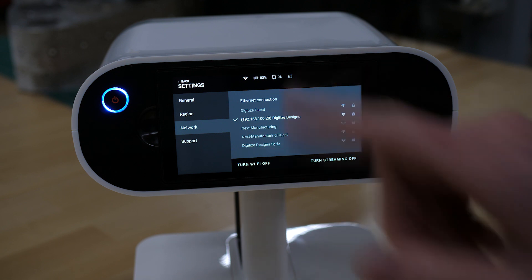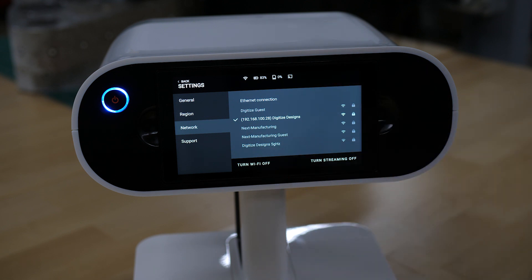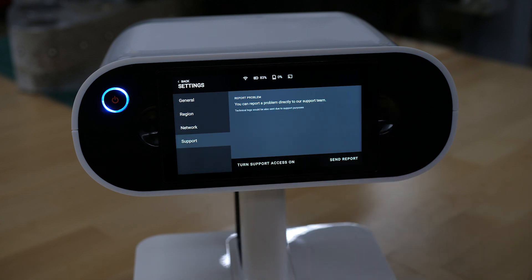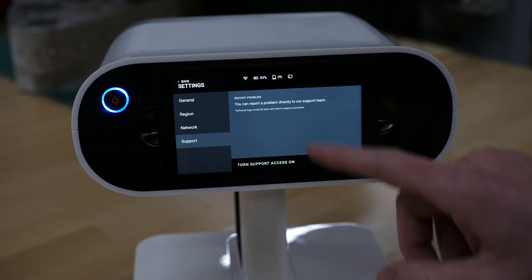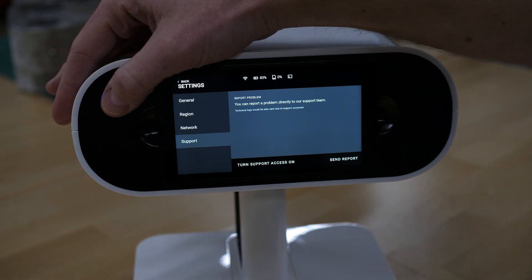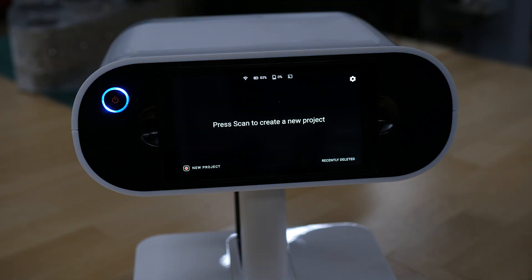That's all your network stuff — you can turn Wi-Fi on and off completely right there, and you can disable video streaming as well. On the support tab on the left-hand side, this is where you would go if you're having trouble with the scanner. If you're working directly with Artec to troubleshoot some issues, you could turn on support access there as well as send in a report.